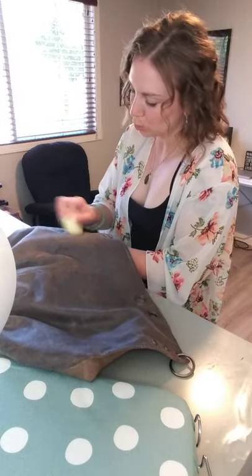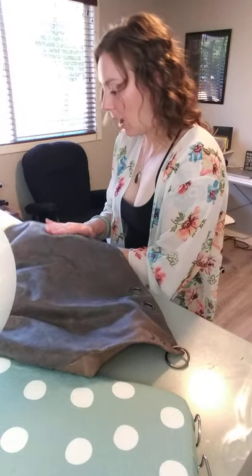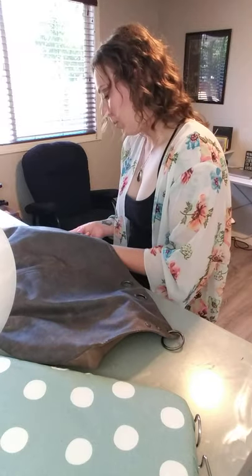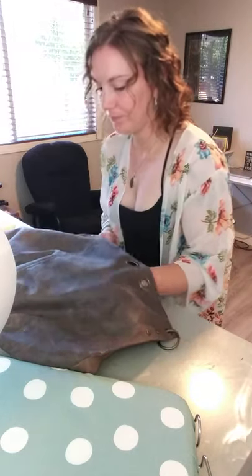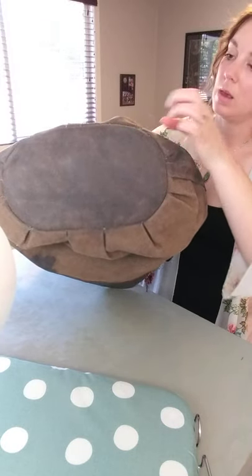And then if there are creases that you can't just rub out, if you just apply some more wax and then rub it out, it's easier. And in time, this will be less and less tacky.